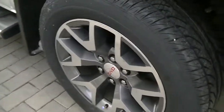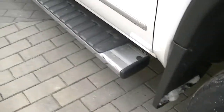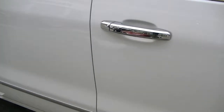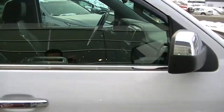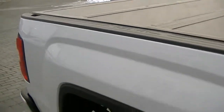Here's the passenger side tire. It's got the nice GM mud flaps and the step bars. That's good. The chrome door handles, and we've got the vent visor there.